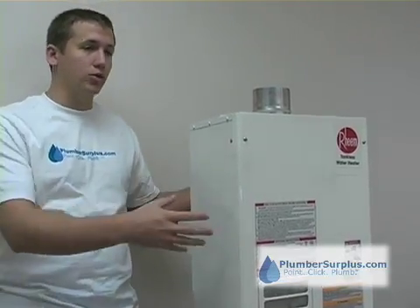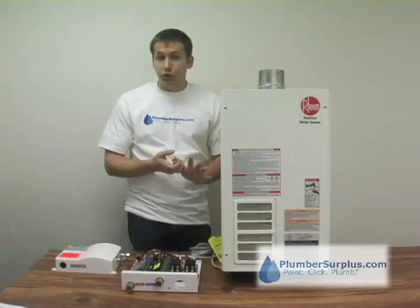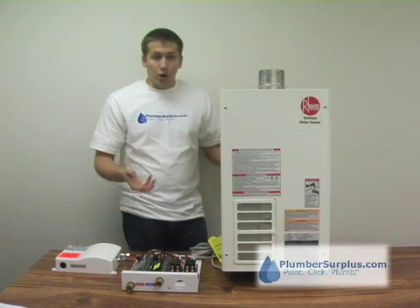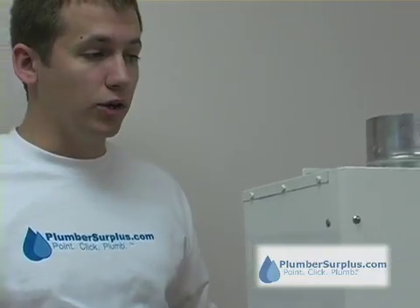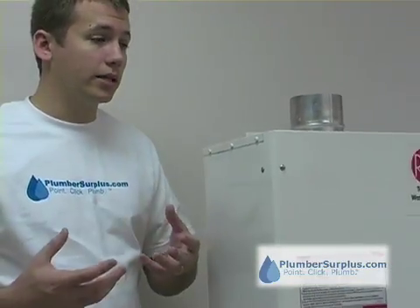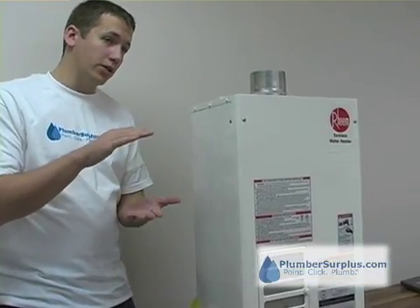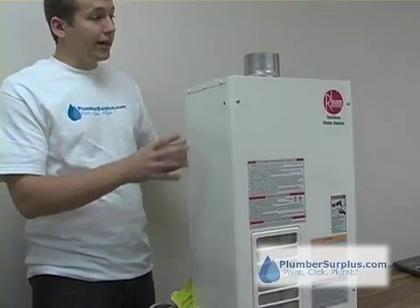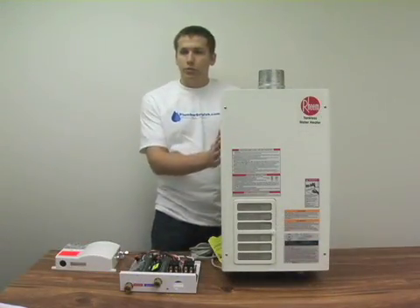So you look at all the applications that you're going to use your tankless water heater for — whether it's a shower, sink, kitchen sink, dishwasher, washing machine, outdoor barbecue, or pool shower. And you find a unit that will give you a flow rate that heats water the specific number of degrees that you need for a temperature rise. That's the unit that you pick. My name's Josh and that's been tankless water heaters with PlumberSurplus.com.